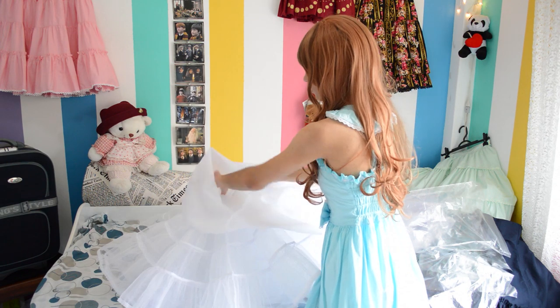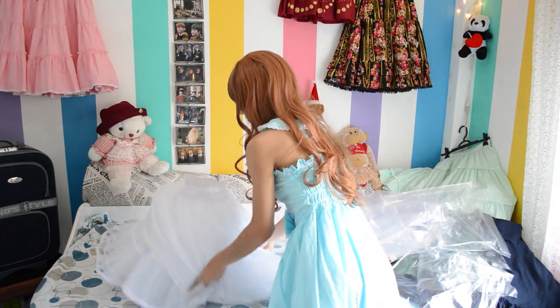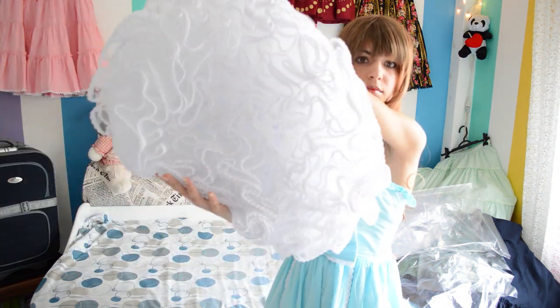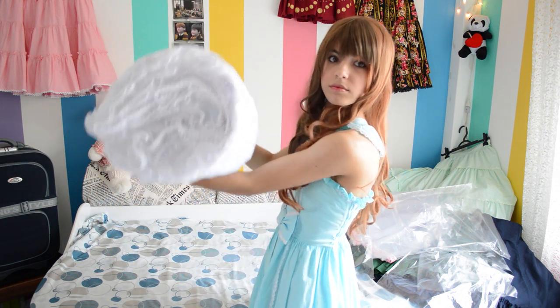Since all of my petticoats are lined, I turn them inside out so the lining already helps to control the volume of the petticoat. Then I proceed to folding the petticoat in half, and here is where the plastic bag comes into action.